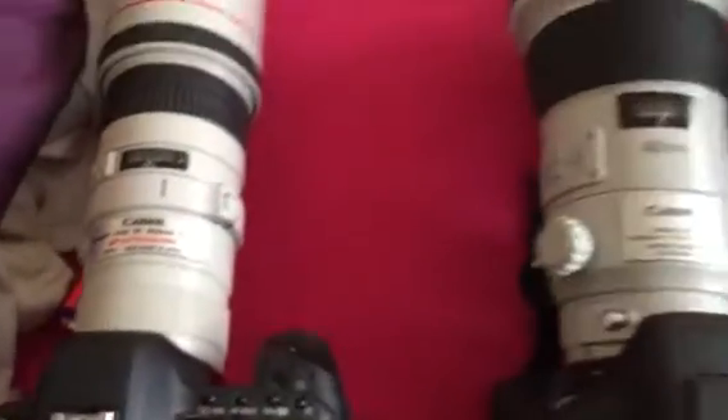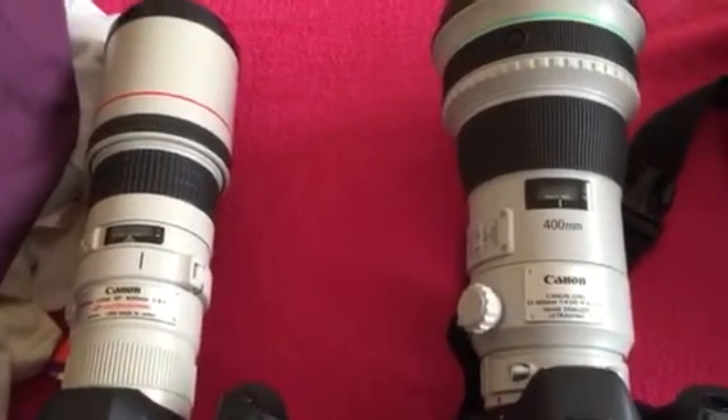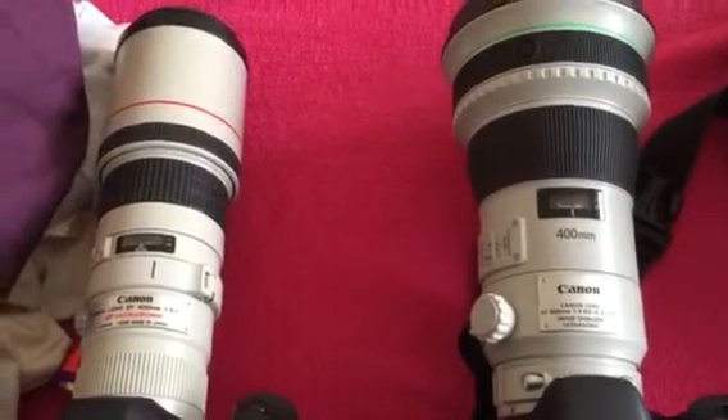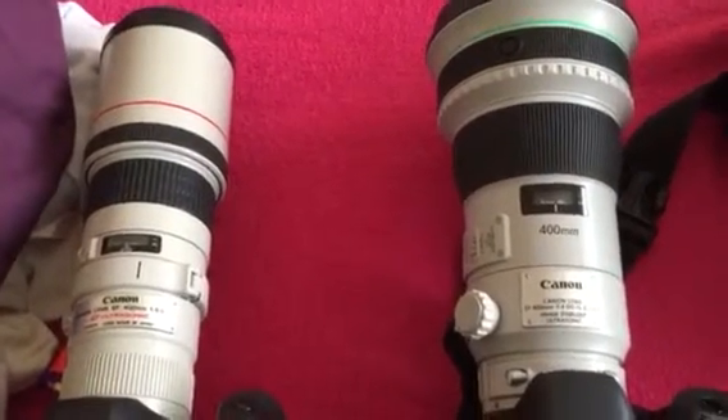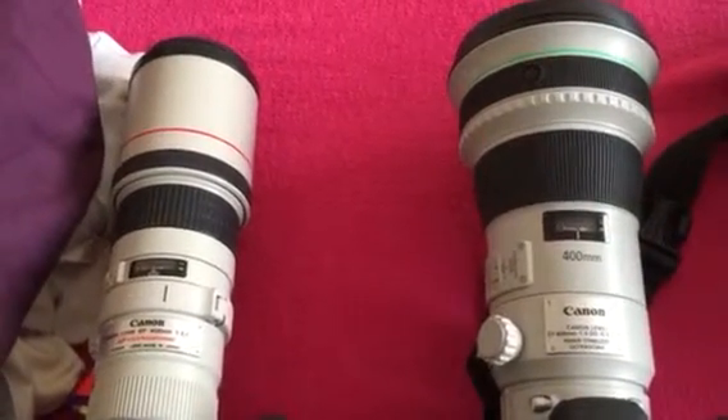Yeah, okay. Just a quick video. They have enhanced it, but you know, given the price difference between the two lenses, you'd expect it really. Okay, ciao for now, bye.